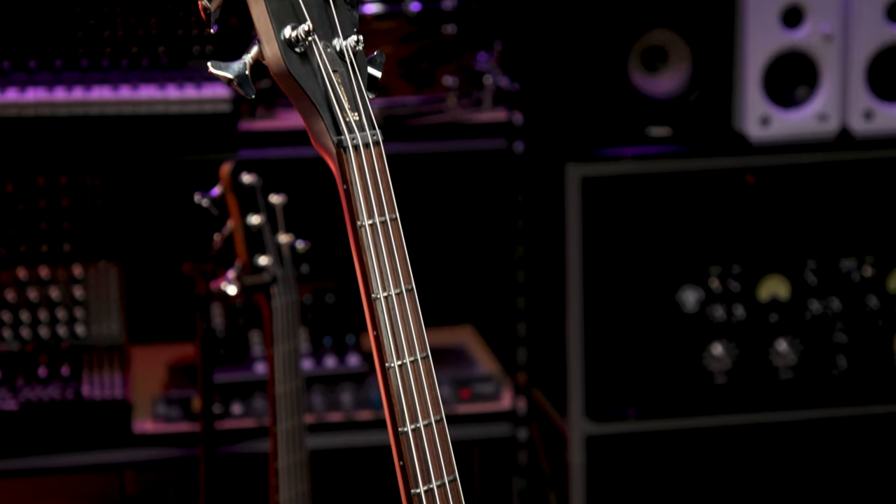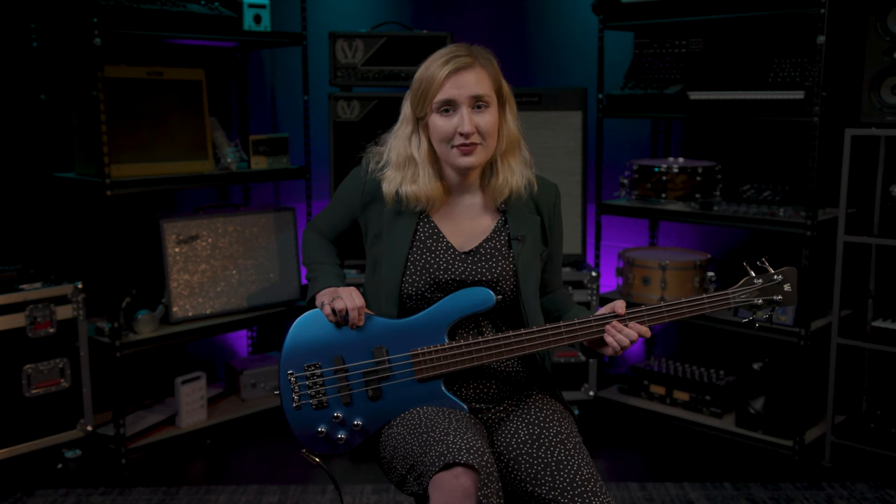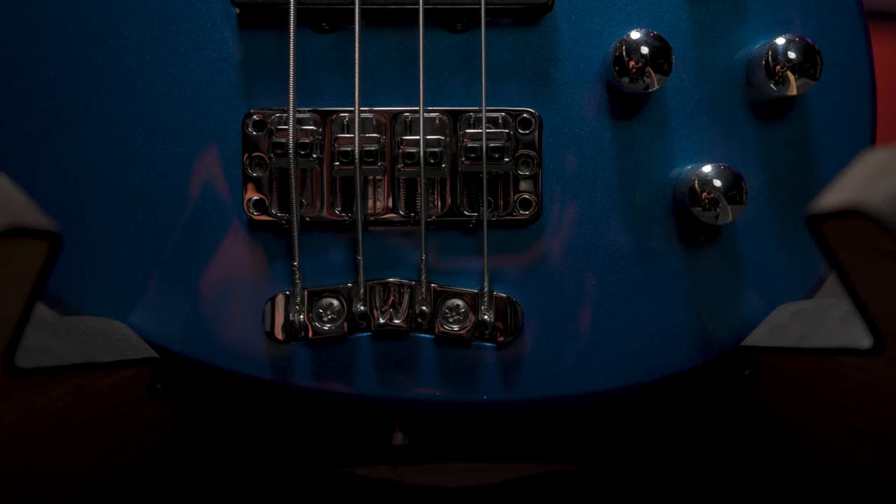Coming equipped with the innovative Warwick Just a Nut 3 and 3D two-piece bridge system, this bass stands up to any challenge and provides the versatility that you need. A carolina pine body and three-piece maple neck are used in the building of the RockBase Streamer LX and contribute to the massive tone of this bass.